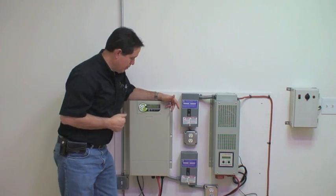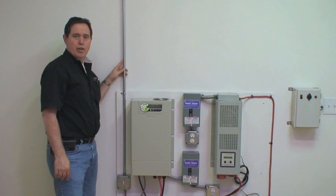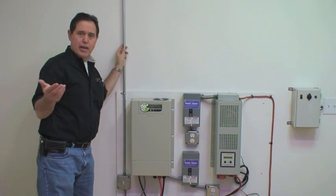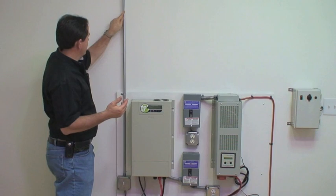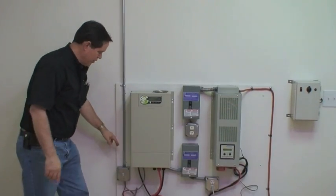The next thing I want to talk about is some of the other features in the system — specifically how you would connect the solar panels to the system. In this case, we've got a conduit that goes up to the roof, and down the conduit is our cable that brings the power from the solar panels.